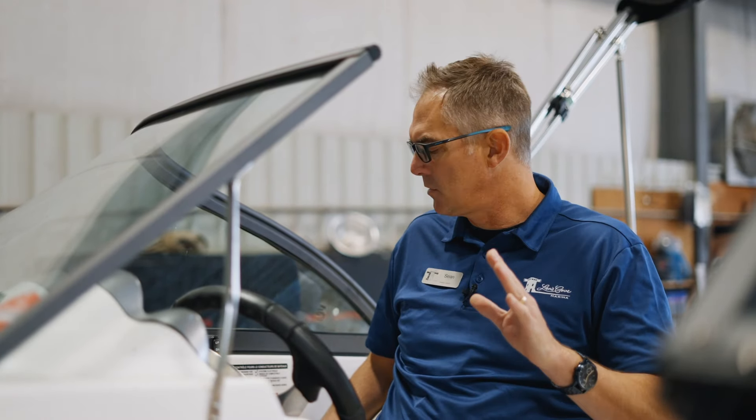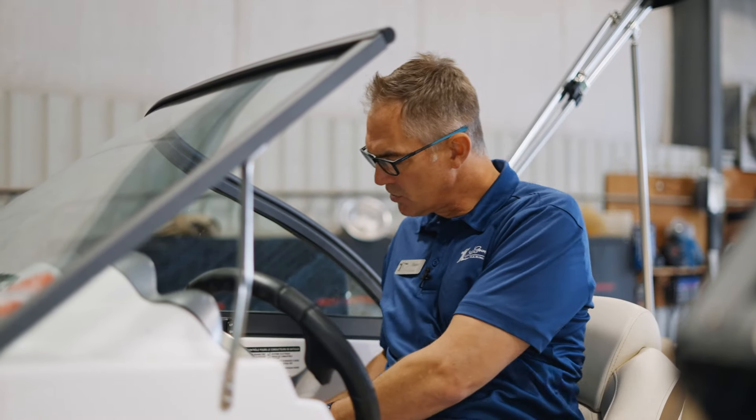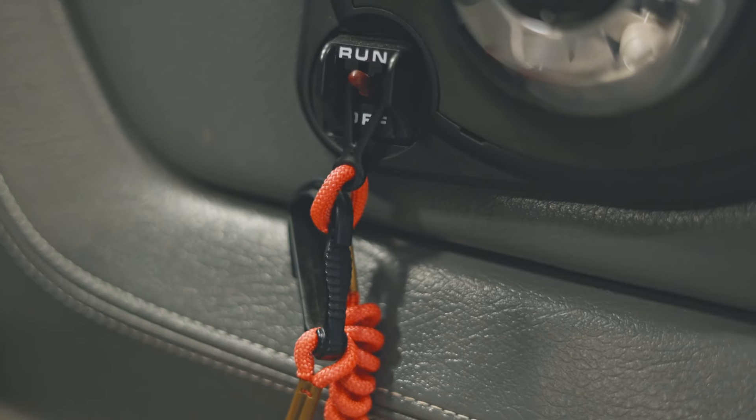So whenever you have a no-start condition, always check that first. It would be one of the first things you do after you check to make sure you're in neutral. Check to make sure the kill cord is in — take it right out and put it right back in and make sure it's seated properly. After that, if it still won't start, then there obviously is something else wrong.